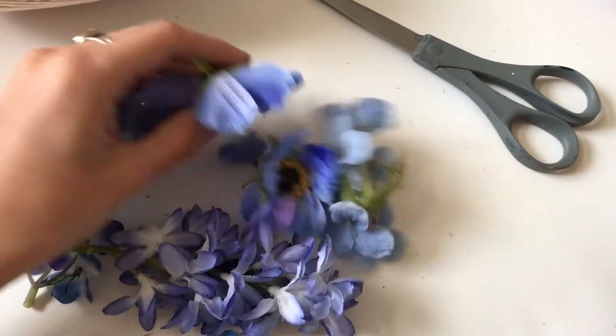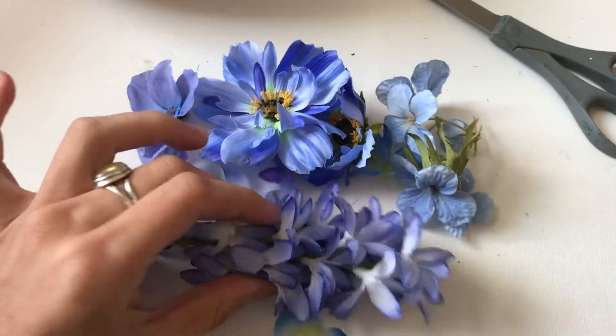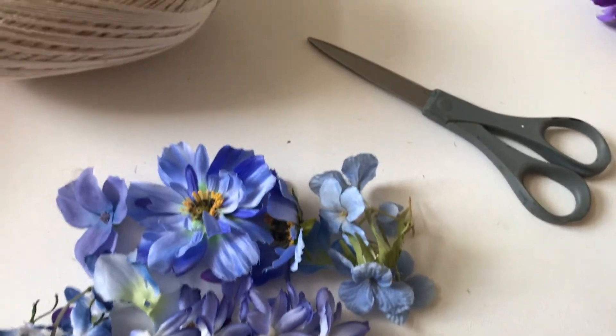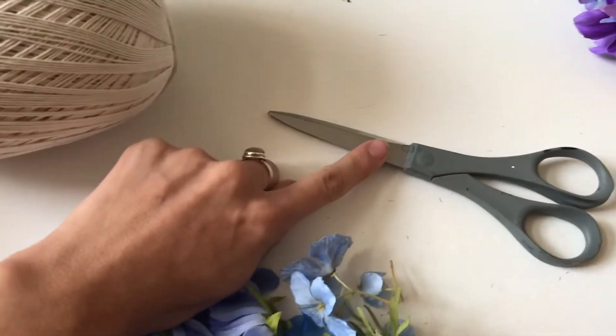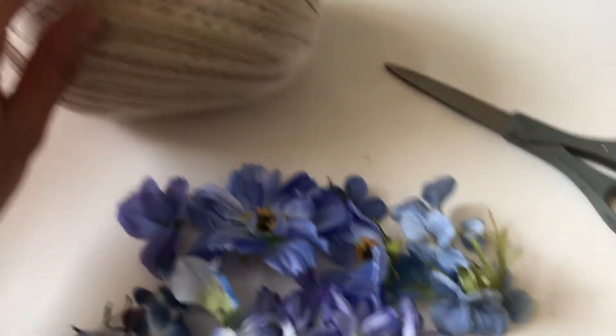What do you need for this project? You need some fake or real flowers — probably the favorite color of the person you're making them for — some scissors (either kiddo scissors or regular scissors), some string, and your imagination.